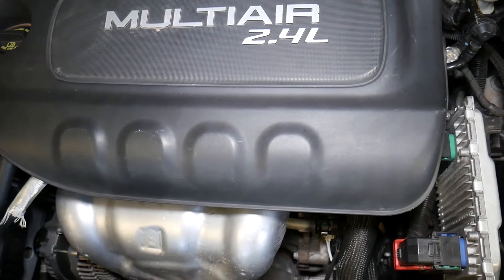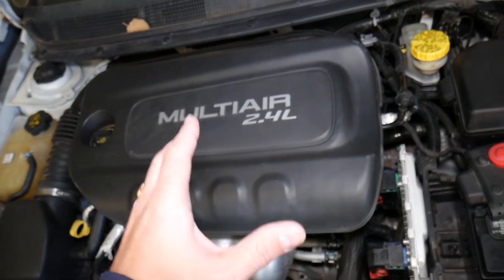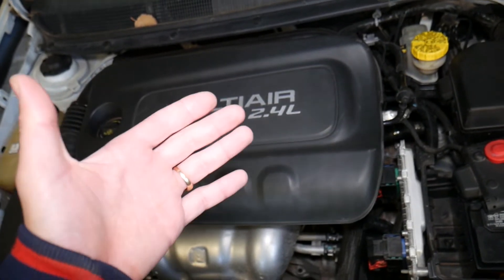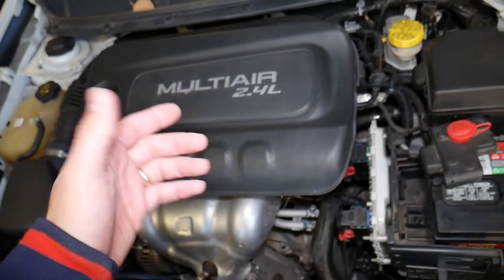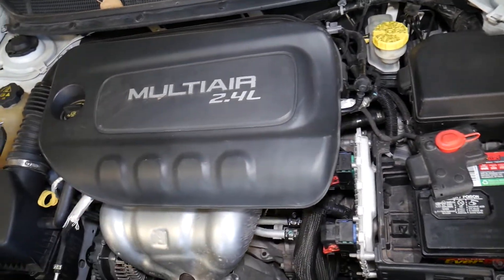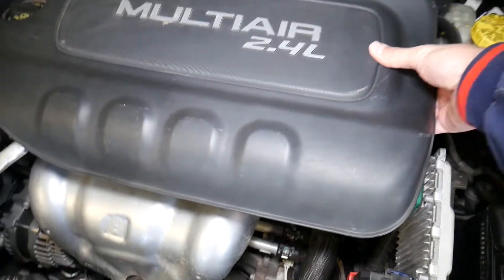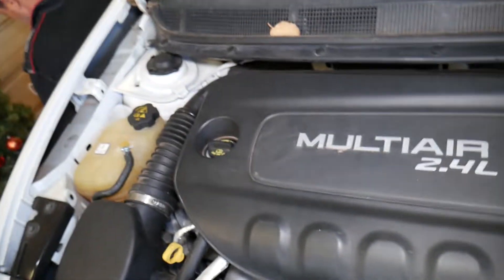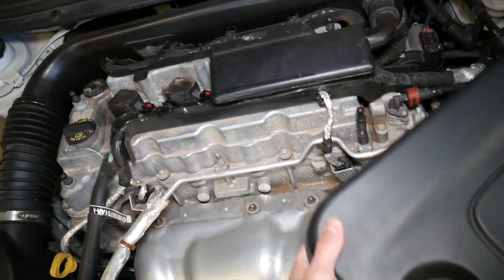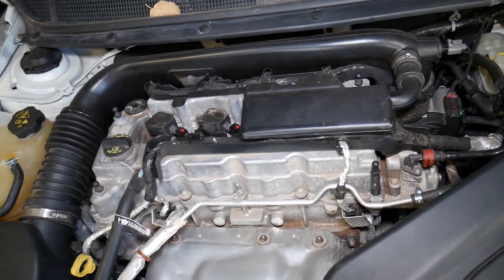That's not the only thing that can cause that code. Another cause is if the engine does not get enough fuel. The fuel filter — we have a video about Dodge Dart fuel filter location and replacement — if it's plugged up, the car won't get enough gas. As a result, when it doesn't get enough gas, it's going to struggle and can trigger that code because the system thinks it's not getting enough fuel. Fuel injectors are on the back side and we have a video about those as well.